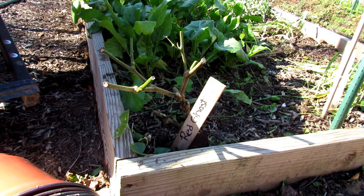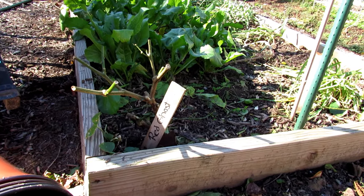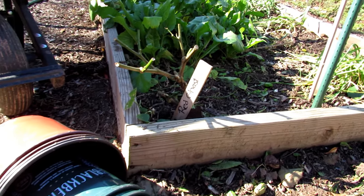In the first video, I showed you how to prune them and get them ready up top. So now we're going to dig these out, knock the dirt off the roots, and then pot them back up.